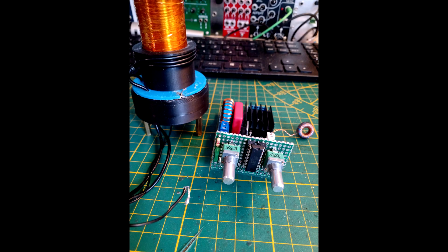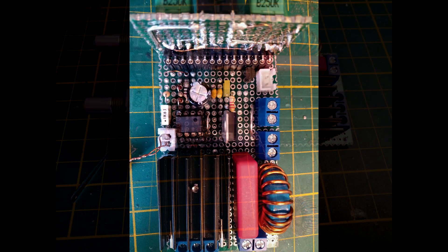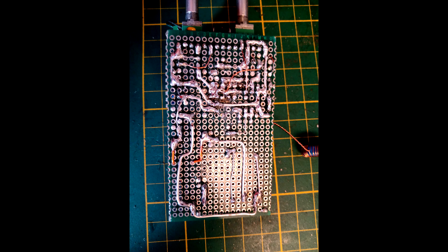Class E Tesla coils are really a pain to tune, so I don't want to do it right now. But I decided to recycle the circuit and just make another thing out of it.